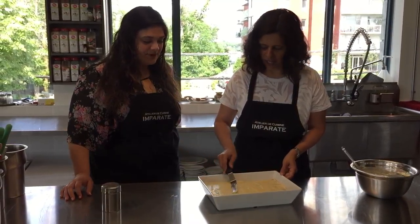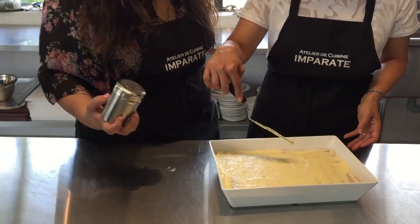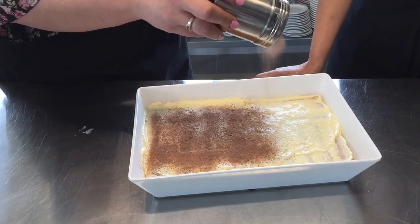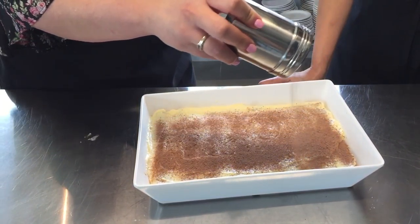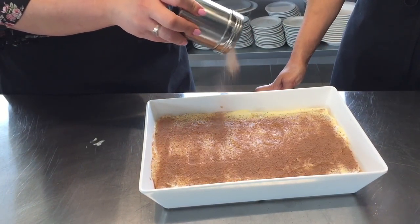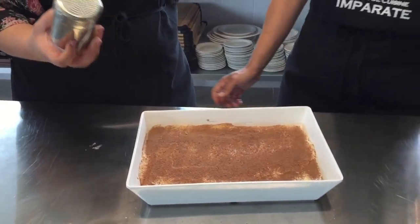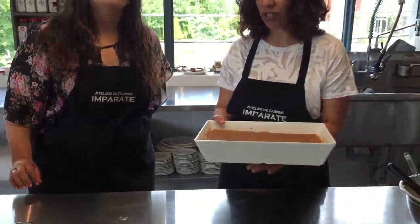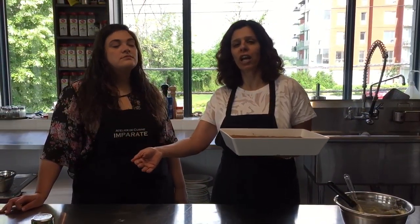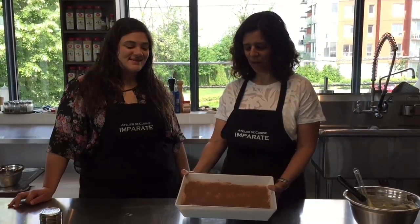Any imperfections are fine — you'll cover them up with that cocoa powder on top. A nice light dusting — gorgeous. You could even do a design if you have any molds or want something fancy. That's really all it takes. Pop this into the fridge for several hours. I prefer overnight, or if you want to make it the same day, make it the morning before the evening you want to serve it.